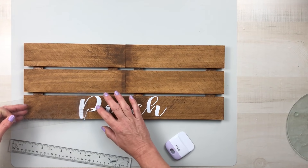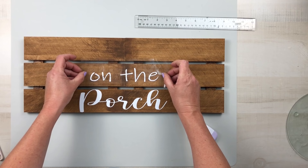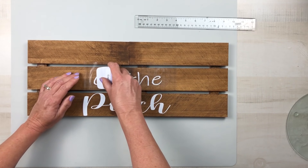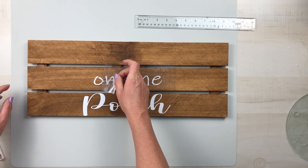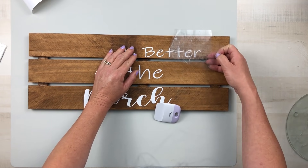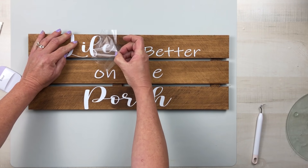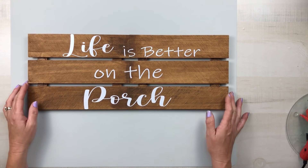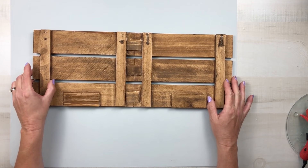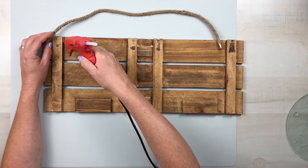I created a decal on my Cricut and as always I leave this as a free printable on my website which is in my description box below — all you have to do is go over there, print it out, and then trace this onto your project. If you're using the Cricut yourself, I use the fonts Ink Free for "is better on thee" and Hello Honey for "life" and "porch." Hello Honey is a free font you can get from dafont.com.